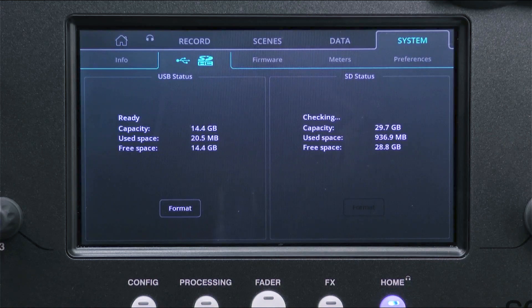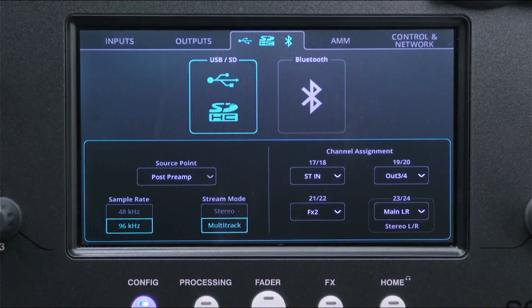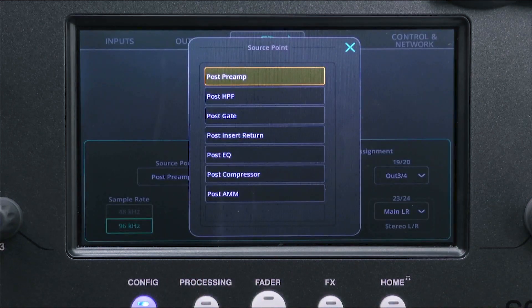Now go to the config screen and in the USB/SD Bluetooth tab select USB/SD. At the bottom left of the screen, select the source point — this is where the signal will be recorded from each input channel.